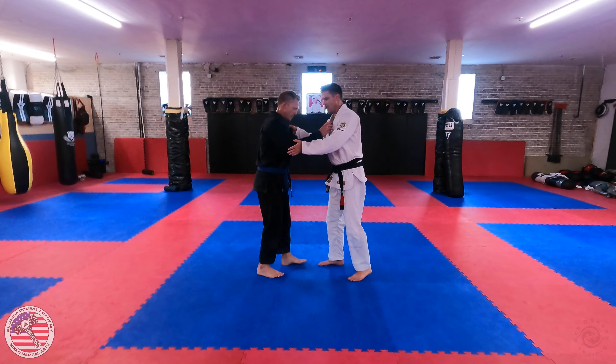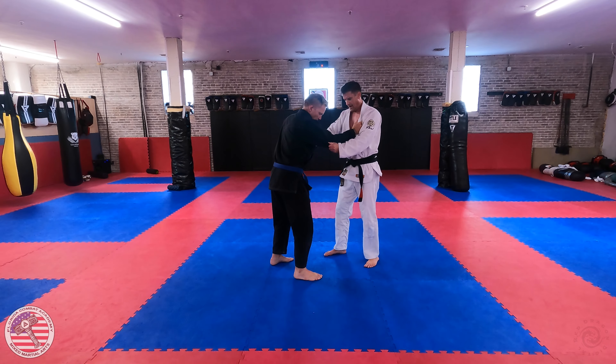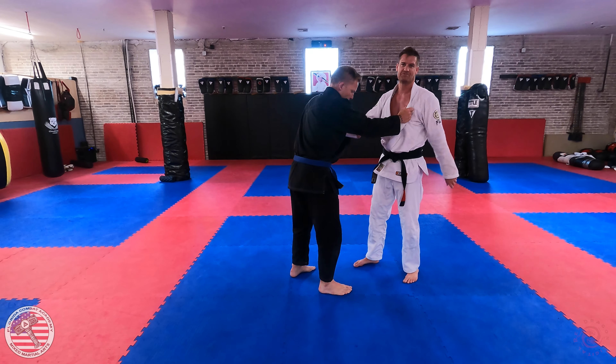To finish off our foot sweep series, I want to look at one that's a little bit cheeky.